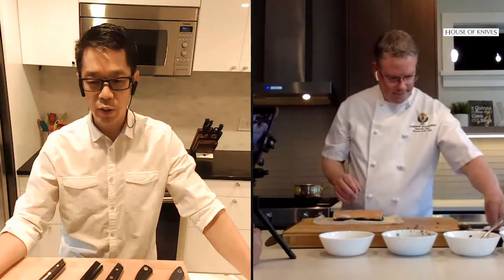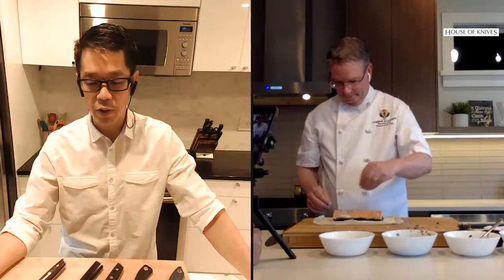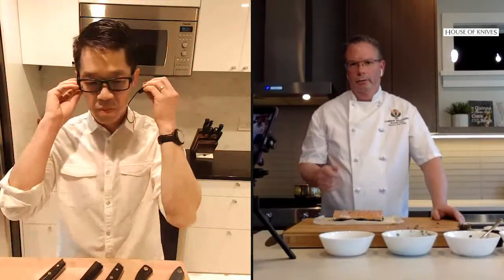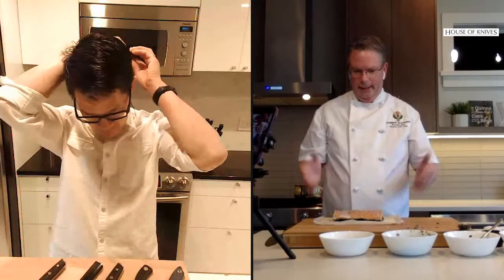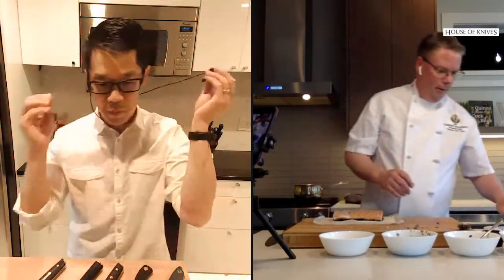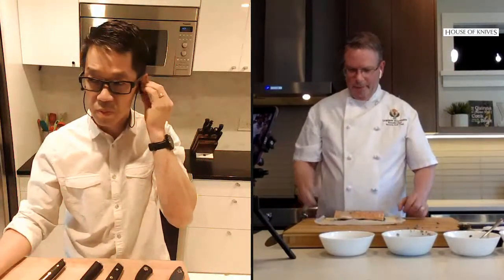Other than beef wellington and salmon wellington, what other variations work well? You can do it with any fish really — white fish, halibut, ling cod — anything like that works very well.